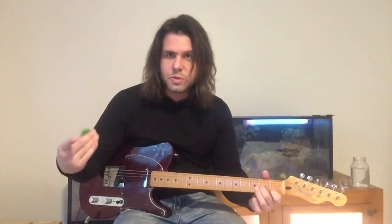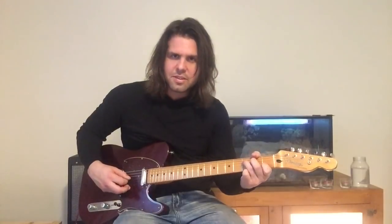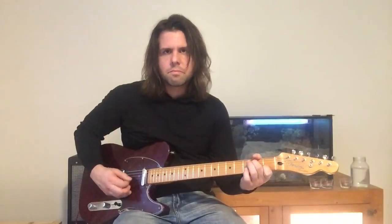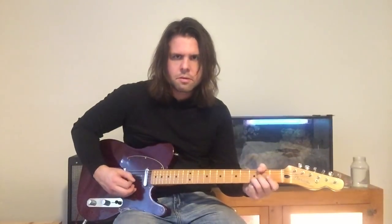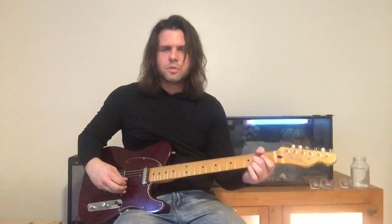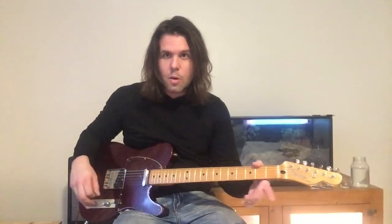And after three of those — or however many it is, I think it's three — listen for it, use your ears. You're gonna go: G, G open, D3, D open. Just the G string second fret, open, D3, D open.